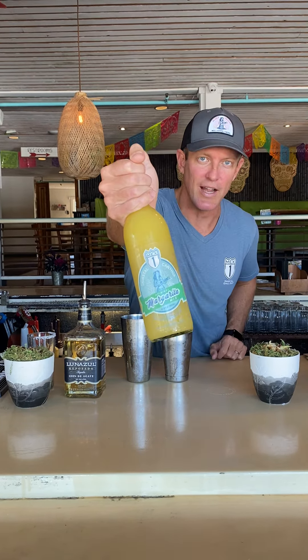Next, you're going to take our margarita mix here. Make sure to keep this chilled and also give it a quick shake. That way if any sediment settles, it's kind of mixed back up. We're going to shoot for four ounces of margarita mix.